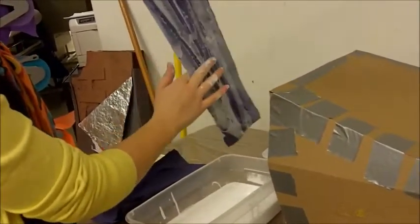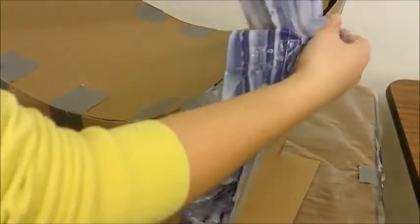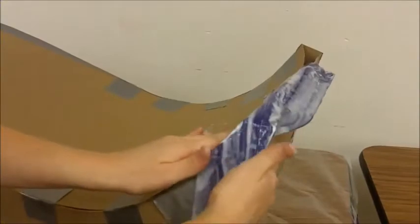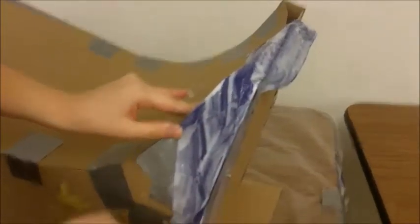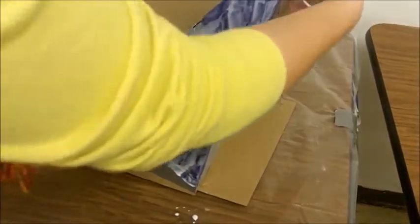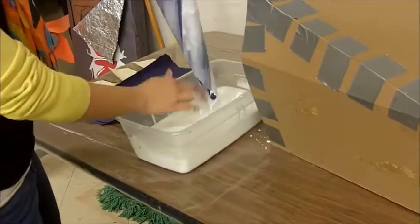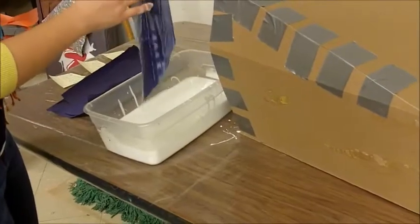Once you have squeegeed off as much glue as possible using the peace sign method, take it over to your armature. If you have any gaps, you can start by covering those first. You also want to start with the corners of your armature and make sure that you smooth everything down as much as you can. That is key - smoothing everything down - because every little wrinkle you see right now, you see it even more once it dries. When you do your next piece, you always want to overlap your pieces.